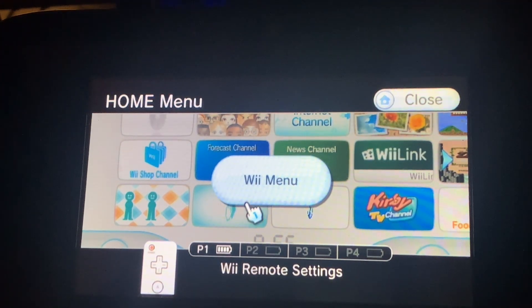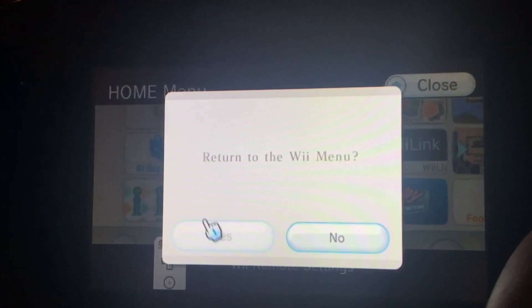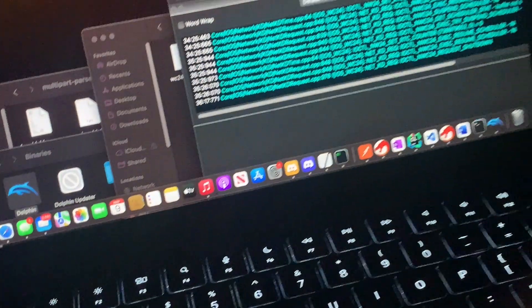We're testing the Wii Mail on Dolphin emulator. We're going to send a message from the Wii and we should receive it on Dolphin emulator on my computer over here.